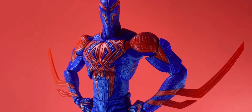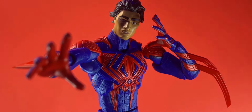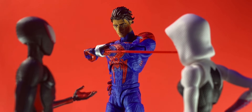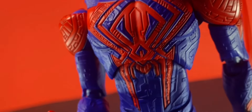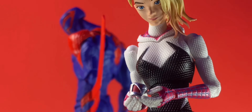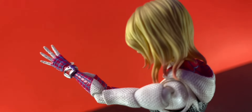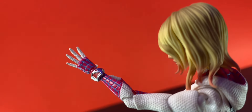For accessories, you got two fists, two open claw hands, two open palm hands, and an unmasked Miguel head. And of course his watch — it's much cooler than a watch! He also came with a much smaller one that doesn't fit on him obviously — this one's meant for Gwen. And I think it's really cool that they included this, because it could've just came with Gwen or not even been included at all. But I am really happy with the way it looks on her.